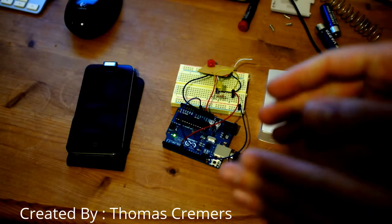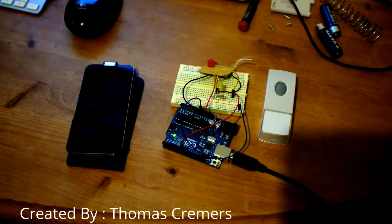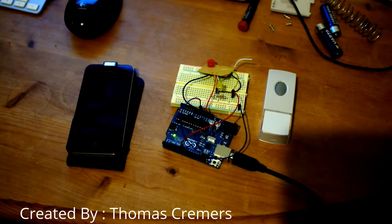A little code on the Arduino reads out the pin and writes a zero or one to the serial port. Then a little script on my Mac reads out the serial port and sends a Pushover notification when someone rings my doorbell.